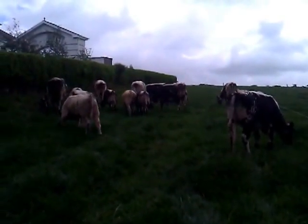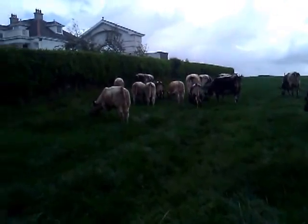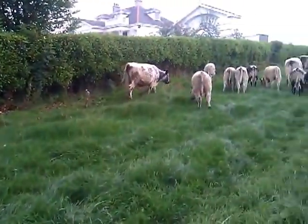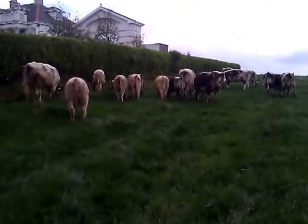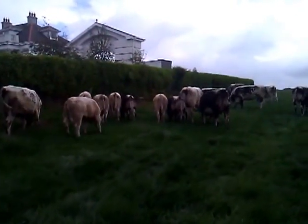Here on a farm visit outside Carrigaline with a Speckled Park herd. These were imported originally from Canada as embryos and implanted into surrogate mothers to generate these progeny. They are a three-way cross between the old English White or Pointed White, the Shorthorn and the Angus.